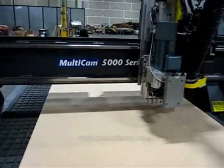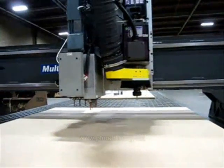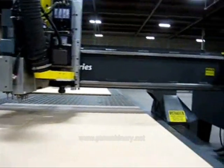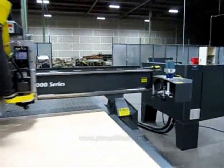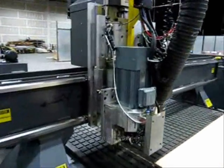Here we're taking a quick look at the Multicam 5000-208 CNC router. This machine is designed for high production, high speed routing, and a broad range of applications from woodworking to plastic and non-ferrous metals.